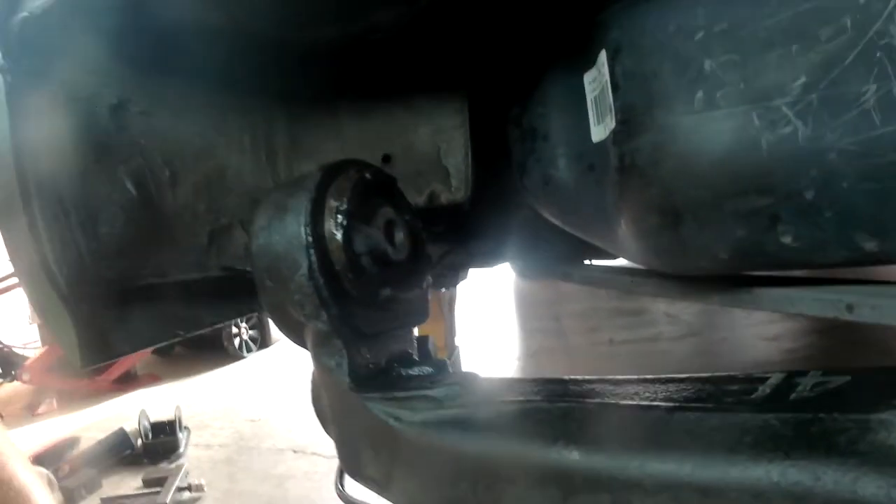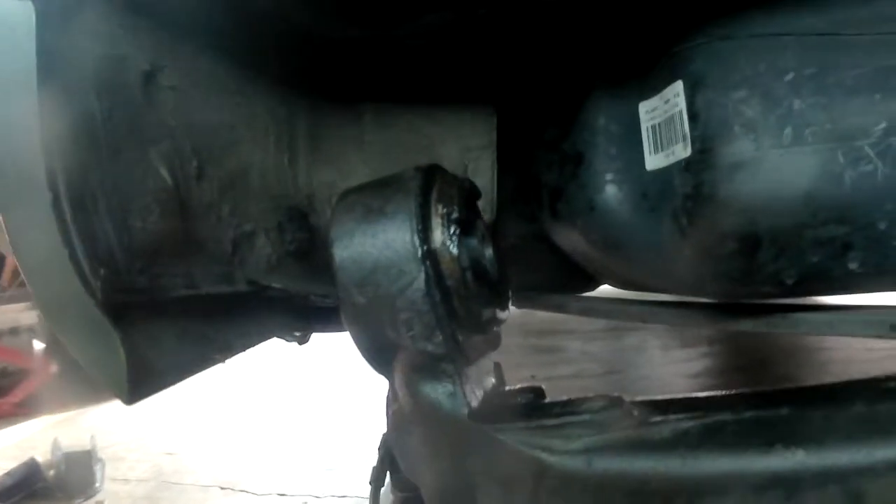The new bushing is seated correctly when you can only see rubber on either side, as you can see here. None of the metal of the bushing should be exposed.